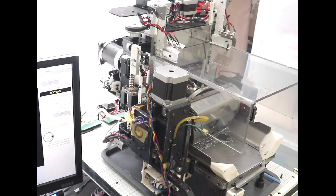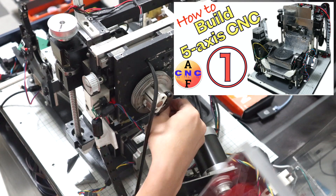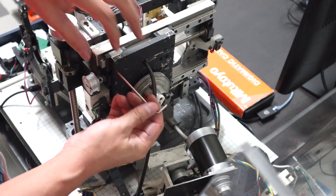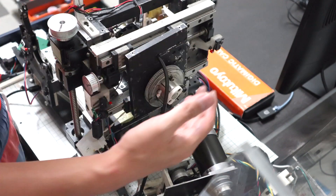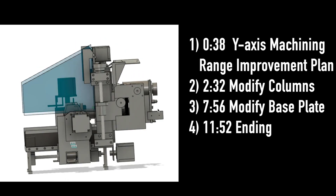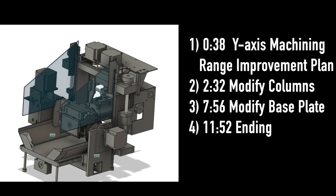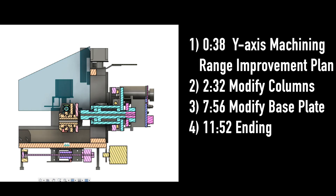Hi guys, this video is the second in a series of videos that show you how to make the desktop 5-axis CNC machine. Many people said that it would be better to increase the technical information since the last video was released. This time I will introduce the problems and countermeasures I faced while making this small cute machine. After watching this video, please decide if it is useful for you. If you find it useful, subscribe to this channel.